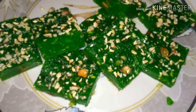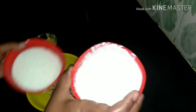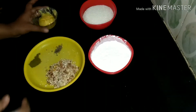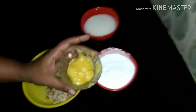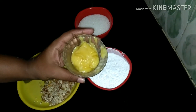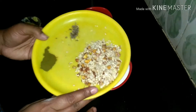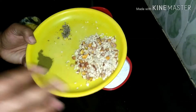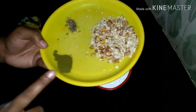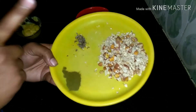We will check the ingredients in this episode. We will choose simple ingredients. We will use corn flour, made equal proportionally. We will add 3 tbsp of corn flour, and also a cup of corn flour.